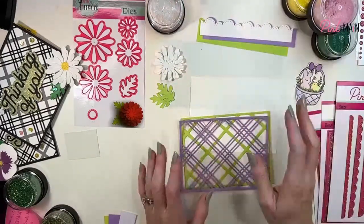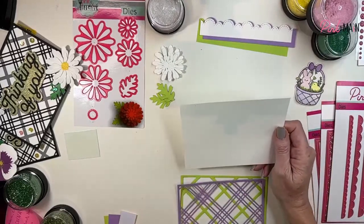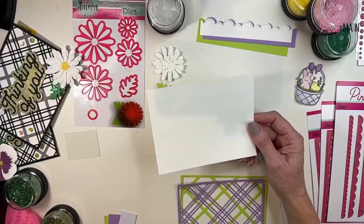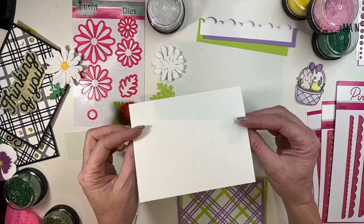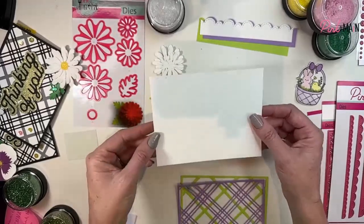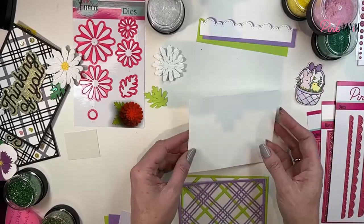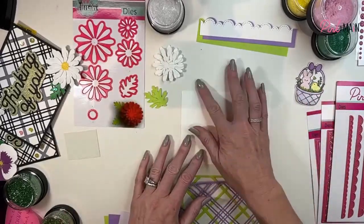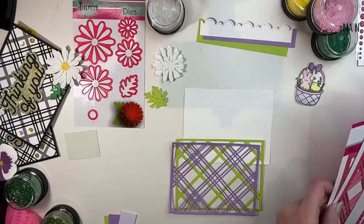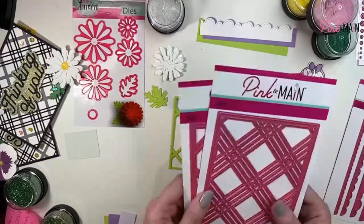To get started, I am using an A2 card base. Usually when I do lives or I'm just playing around, I take a sheet of 8.5 by 11 and cut it into quarters, creating 99% of my cards on just a regular card base versus an open-up card. That gives me a nice flat surface to work on. If I mess up my backing I'm not messing up a whole card front.